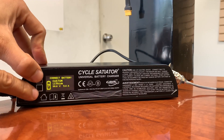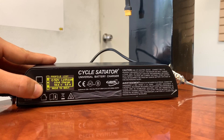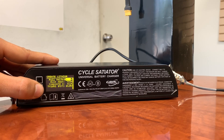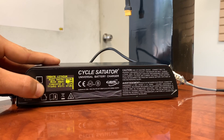Now to set up another profile, same thing: hold the bottom and top button down, go to edit profiles, scroll all the way to the bottom, create a new profile, and select lithium battery. The full volts will be 94 volts, and we'll change the bulk amps to 5 amps. Save that.